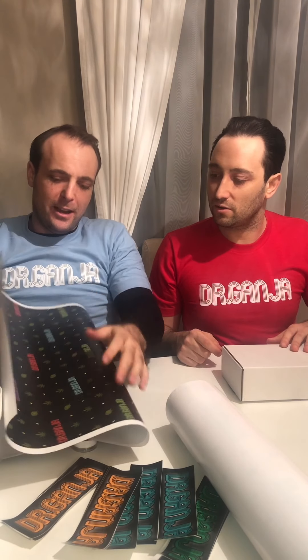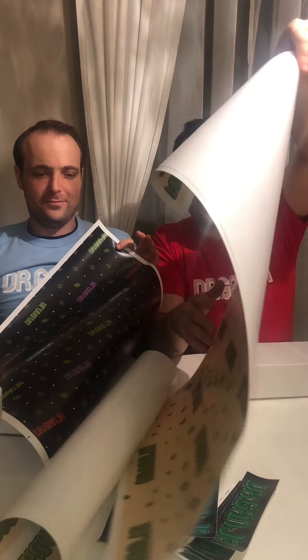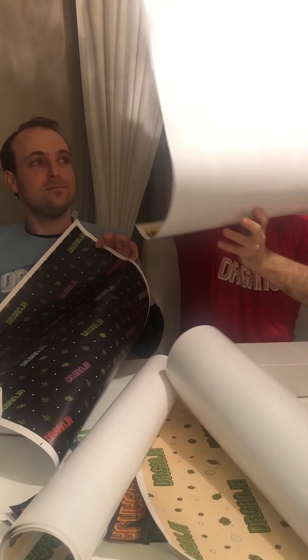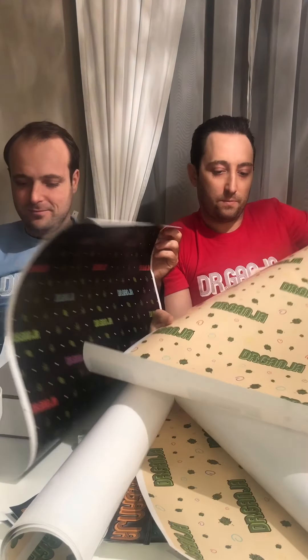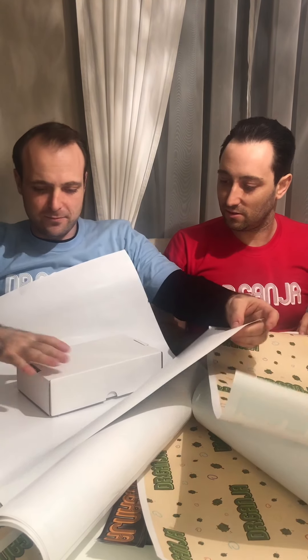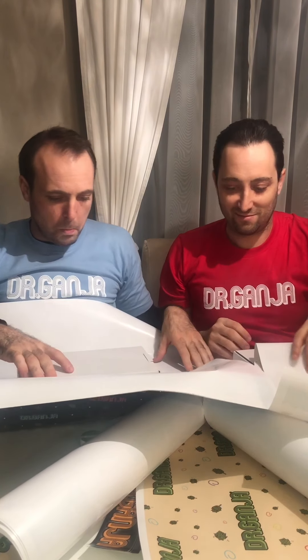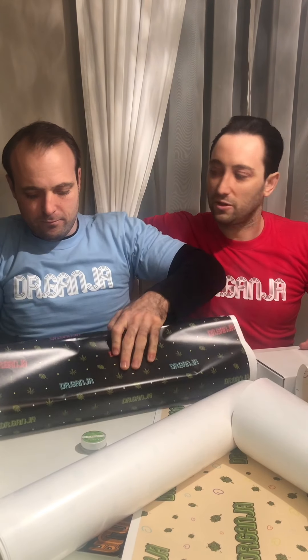Which one did you go with? He went with the dark one. This one's nice. So you want to do yours first? Yeah. What a present!